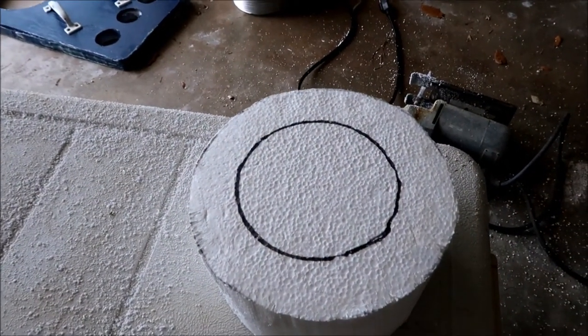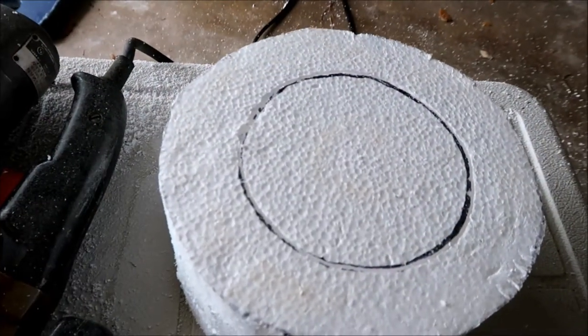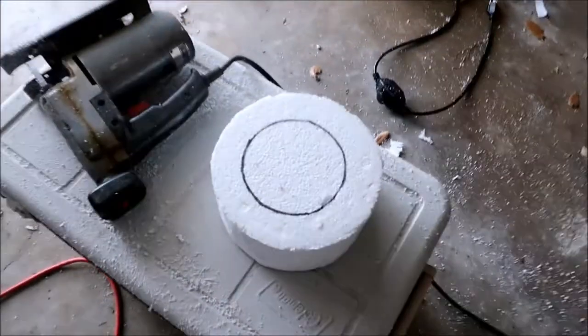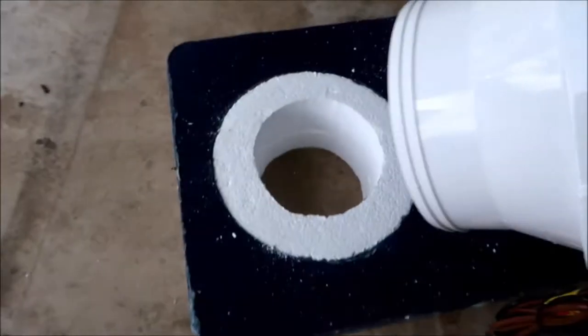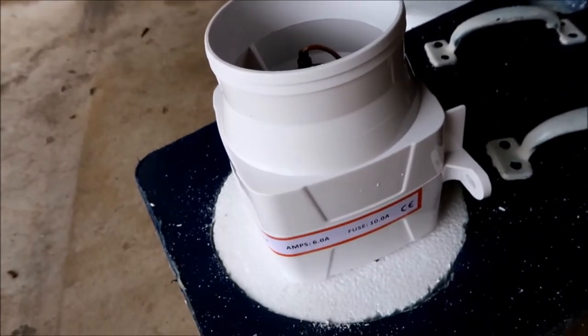I made my first cut, then marked and cut from the bottom. Hopefully they'll meet — and it popped out. It's hard to do this one-handed, but hopefully you're getting the gist of it. We need to secure it better.